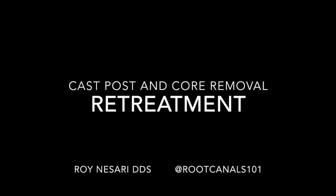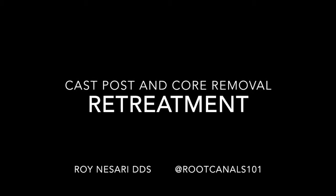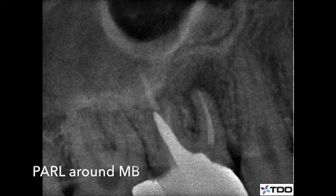How do we anticipate complications? Hi, Roy Nassari again to share another case with you. This patient had initial treatment done in China several years ago but complains of a sinus tract that comes and goes over the past year. His general dentist asked me to assess restorability as the endodontist.